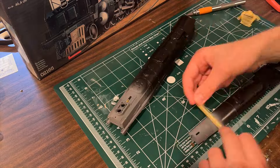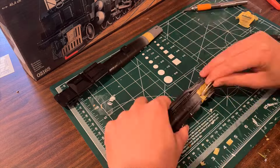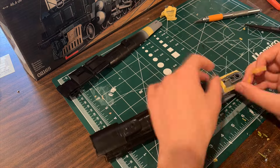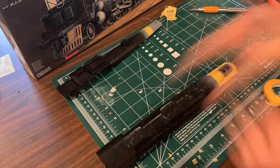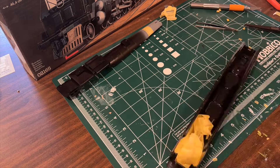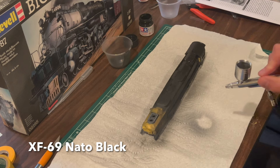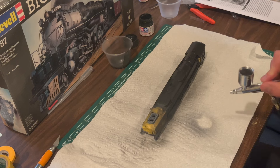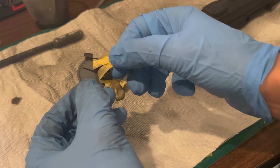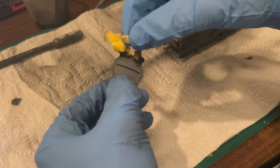I then masked the smoke box area of the boiler and the inside of the cab in preparation for a coating of NATO black, which will cover the rest of the boiler and the walkways that line it. Tamiya masking tape was used in this step. The majority of the model is painted in XF-69 NATO black, a great color for steam locomotives since it resembles a weathered shade of black that provides scale and realism. NATO black was also used to paint the number boards and grab iron on the smoke box door to reflect the appearance of 4023.